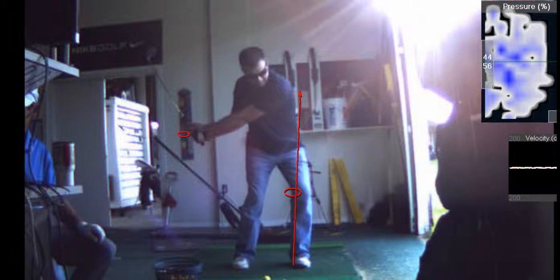Just like a thrower, a pitcher — his arm goes back, his body goes forward, and he creates that lag.